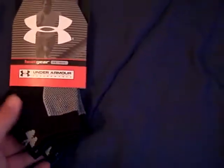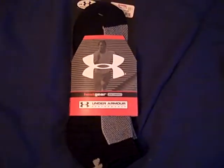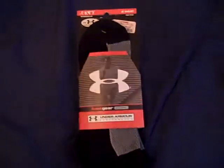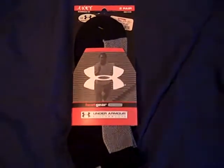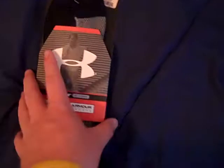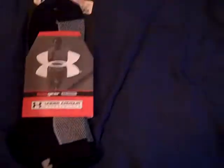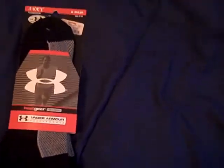I've been wearing these socks for a while. Under Armour has had them out for a long time, though they can be hard to find on the website sometimes. If you go to stores like TJ Maxx or sporting goods stores you can sometimes find them. The normal price is $14, but I got them at TJ Maxx for $8, and I've seen them even lower — around $5 — which is a great deal.